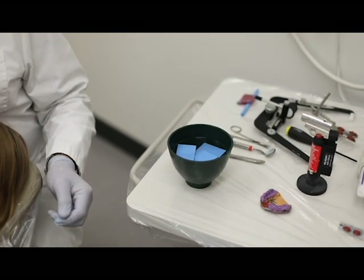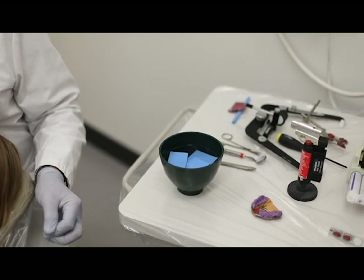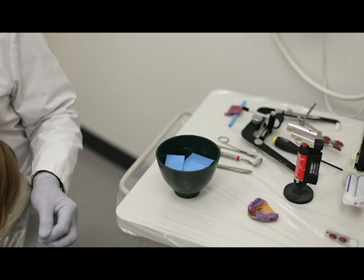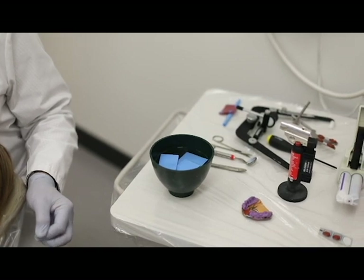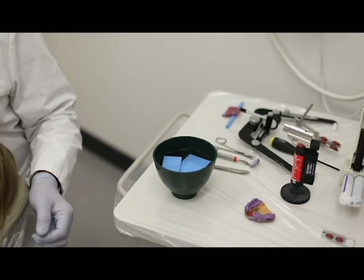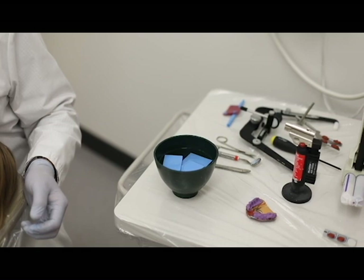Yulia has been a patient who's been wearing a splint now for a couple of months, and it's been adjusted a few times to get stability and to follow the joints and the muscles as they get to their most orthopedically stable position. What we're doing now is we'd like to get a centric record that duplicates the splint position.